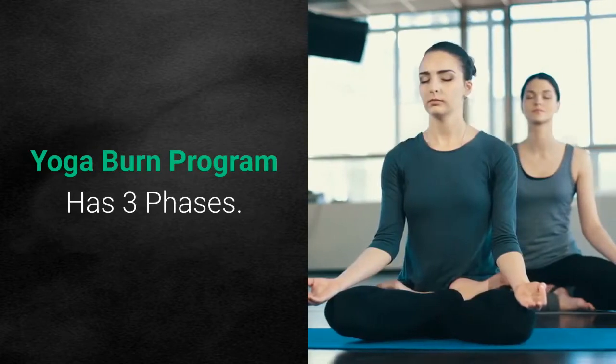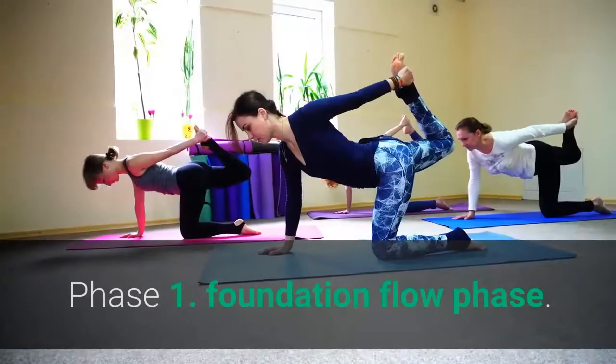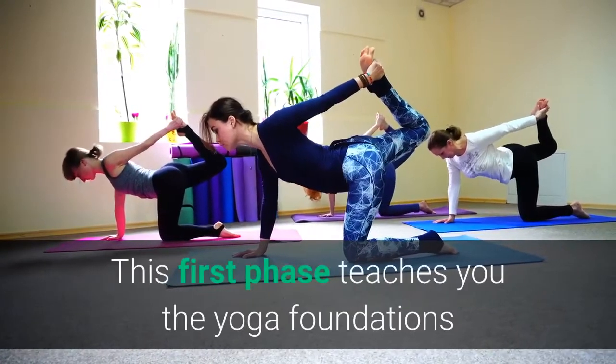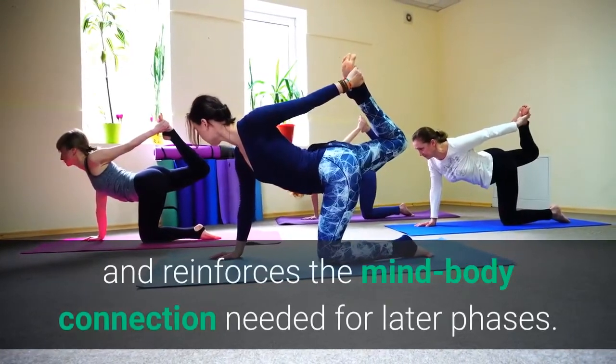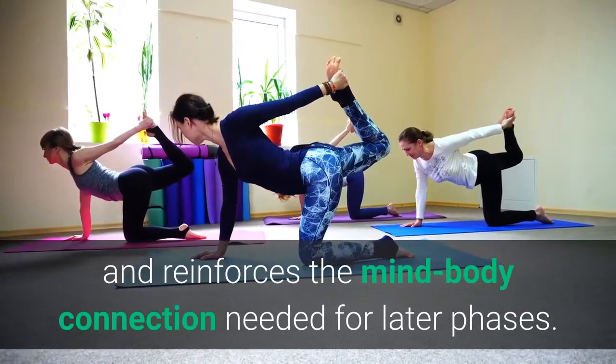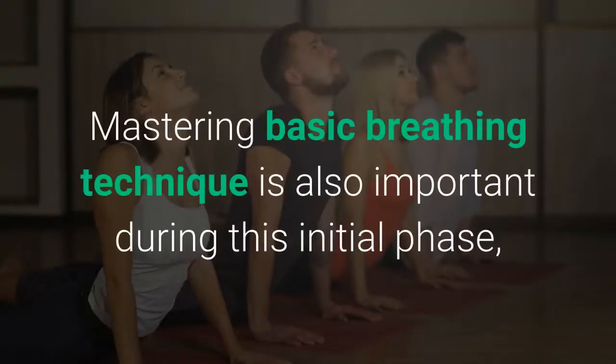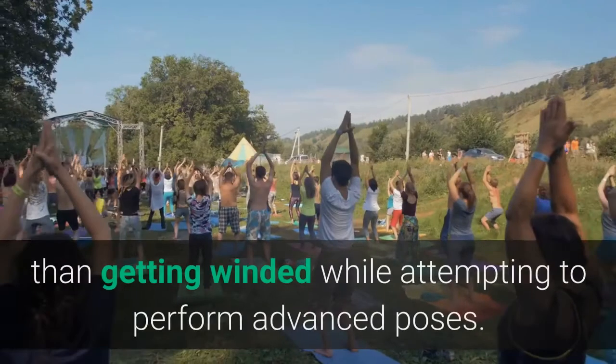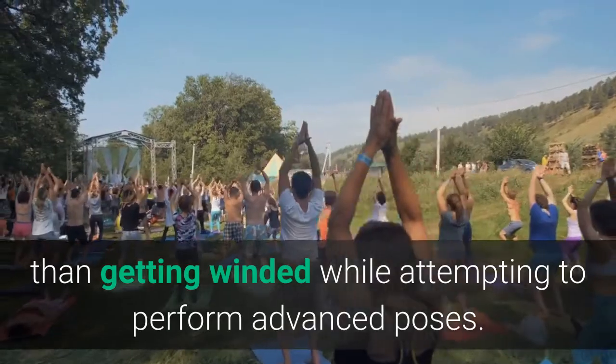The Yoga Burn program has three phases. Phase 1: Foundation Flow Phase. This first phase teaches you the yoga foundations and reinforces the mind-body connection needed for later phases. Mastering basic breathing technique is also important during this initial phase, as nothing will derail your progression faster than getting winded while attempting to perform advanced poses.